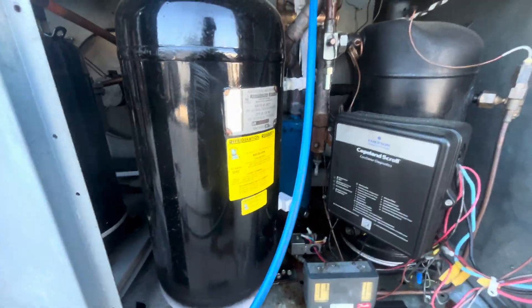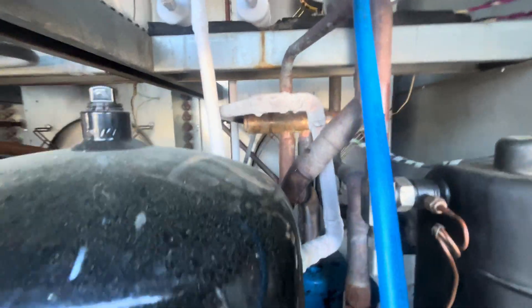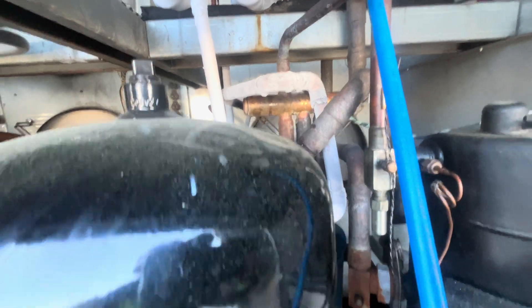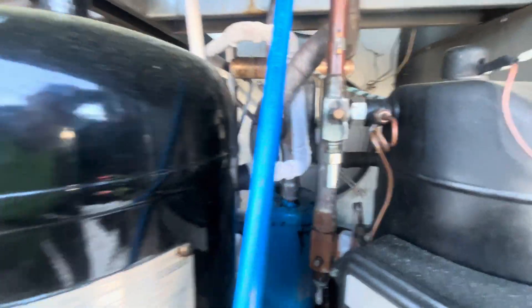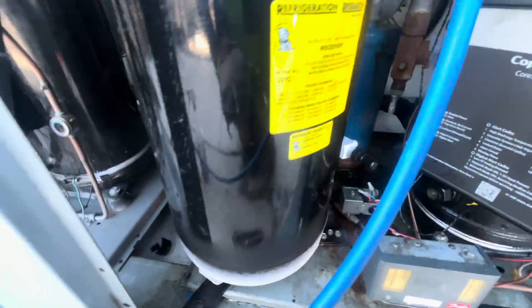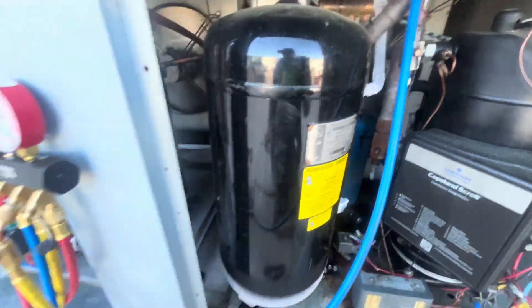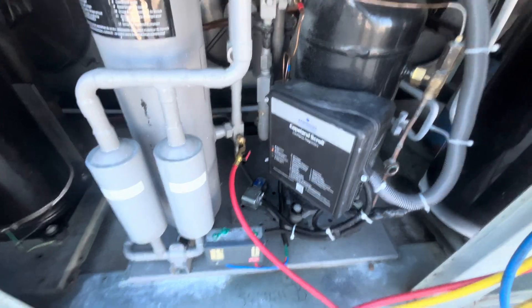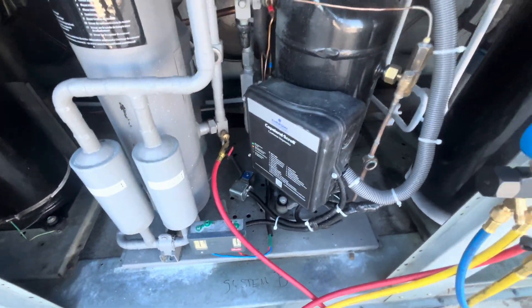So this is the other system that's working properly — right now it's in defrost. And this is what it does in defrost. It's the reverse cycle defrost. The reversing valve is energized and it's reversing the flow of the refrigerant. And this is what it does, this is how it operates — this is exactly how the Masterbuilt cellar is supposed to work. It's the dumbest thing I've ever seen in my life. This is the one that's not working. I've got fresh oil on the floor there. A little superheat alarm.